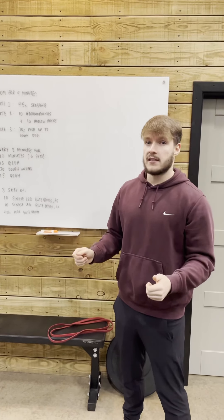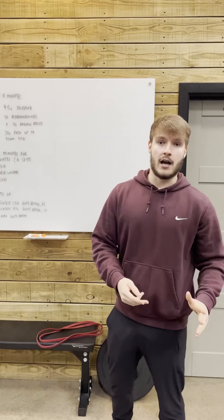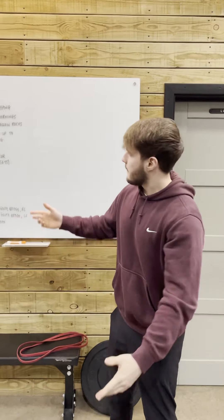In minute 1, you're going to do 45 seconds of skipping. If you haven't got a rope, just simulate it — we're just going to get your heart rate up and get moving for 45 seconds.